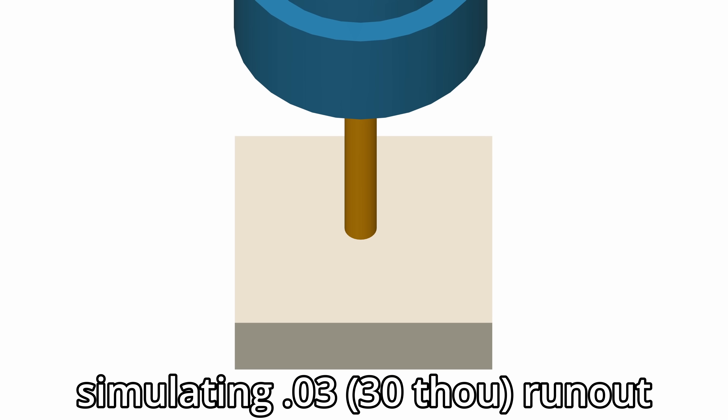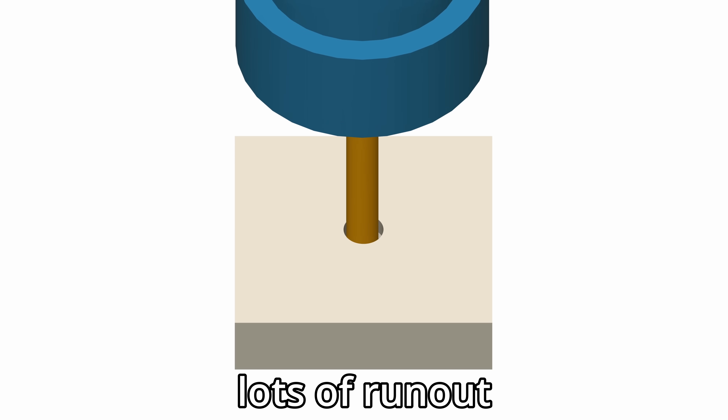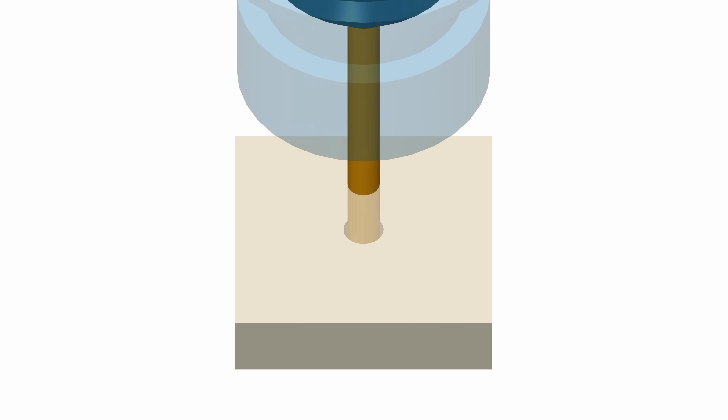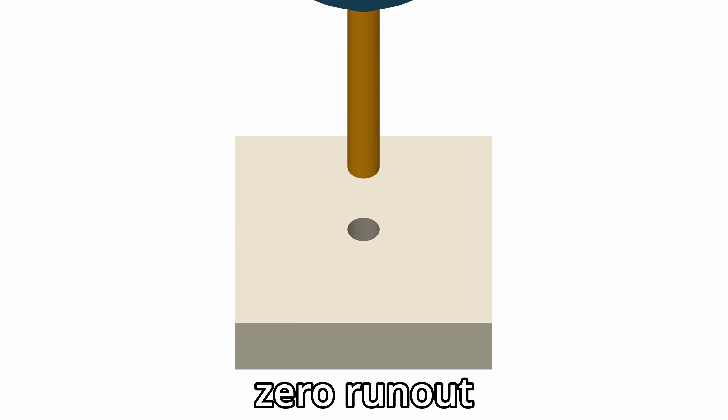What is runout and why do we care? Runout is basically the amount of wobble that occurs when something is spinning, like a lathe chuck or a drill bit. It can have a big impact on precision. Here's an exaggerated illustration depicting an extreme amount of runout leading to a loose and sloppy hole. The closer your runout is to zero, the tighter your hole will be. More runout means less accuracy.